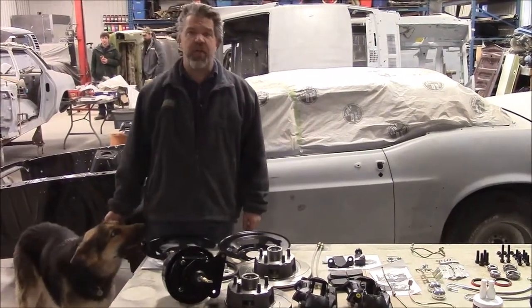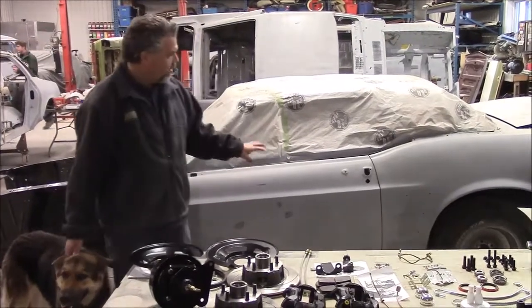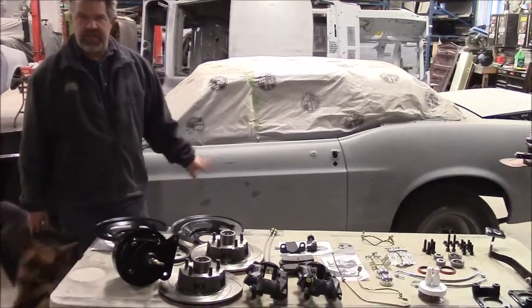Hi folks, it's John from LastChanceAutoStore.com. I'd like to share with you a brief update. We're looking at the 1969 Ford Mustang Convertible.